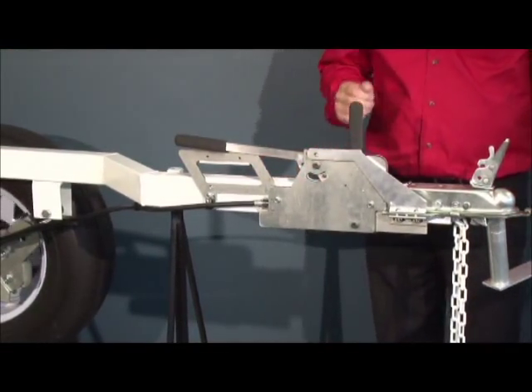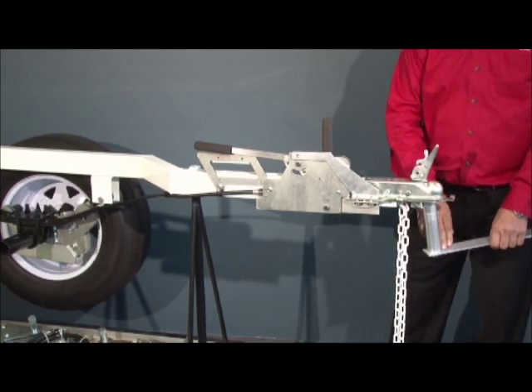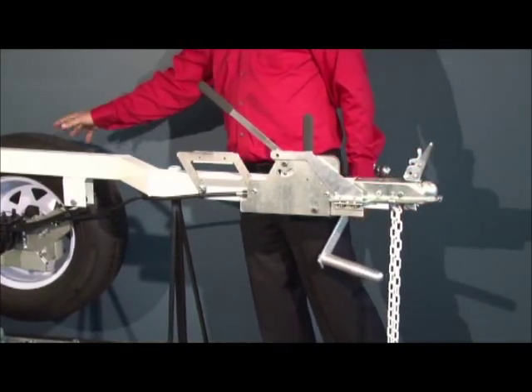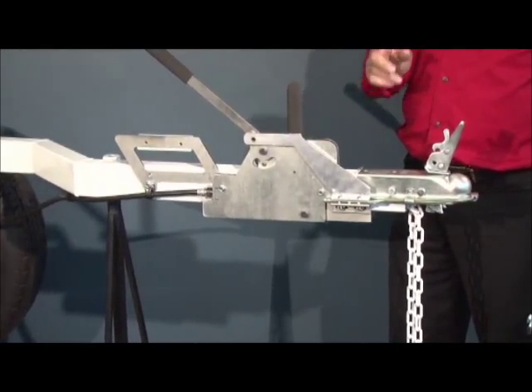In an everyday situation, you can fail to attach the hitch properly, go on a bumpy road, for example, or across a railroad track, and the trailer could become unhitched. With our security system, the wheels will be locked instantly, preventing the trailer from hitting you in the rear, from fishtailing when you hit the brakes, or even worse.